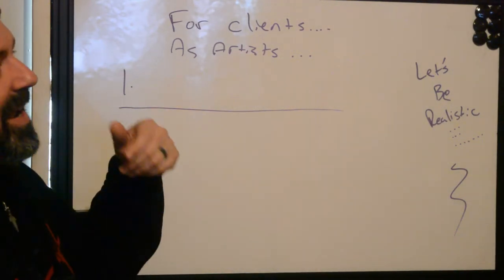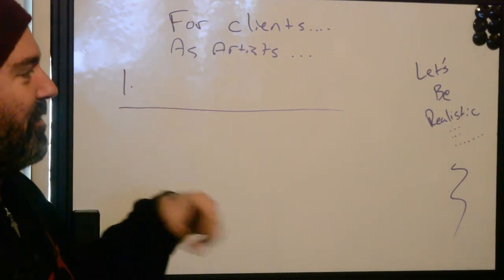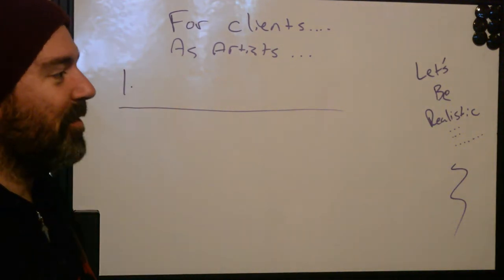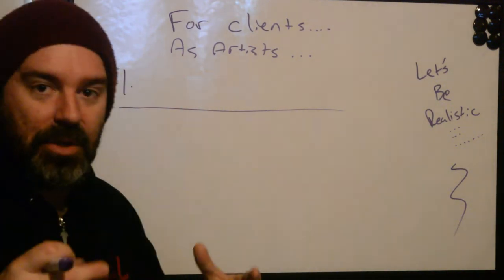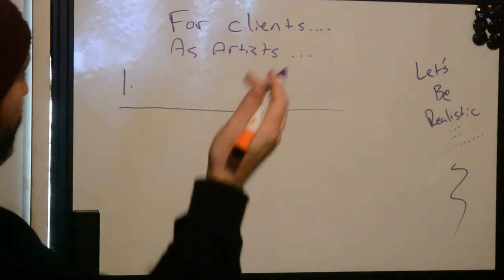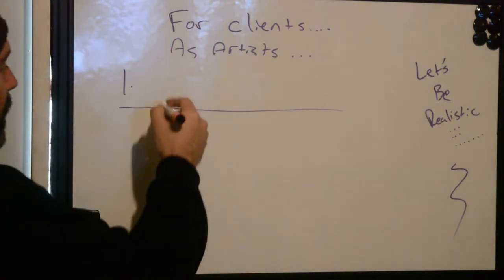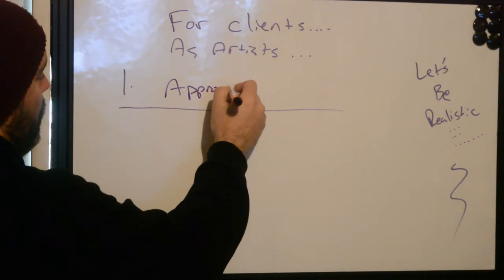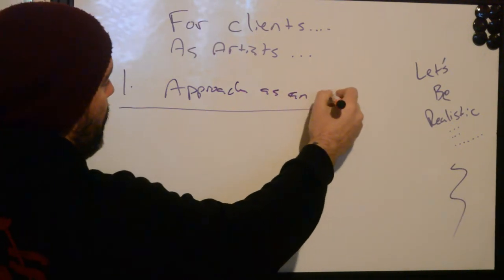As you get into trying to repair or cover-up, most people just start to turn away after doing a few of them. For others, it becomes an obsession of trying to make something good out of something bad. So the first thing we want to be realistic about is our approach as a tattooer, as an artist.